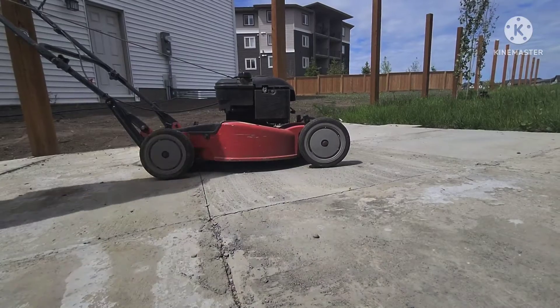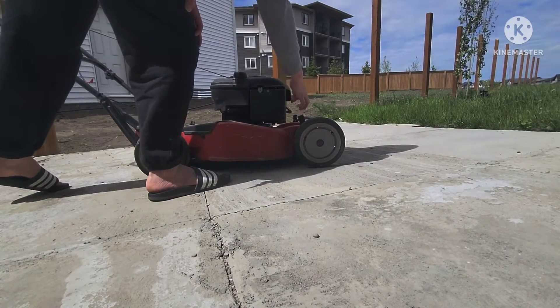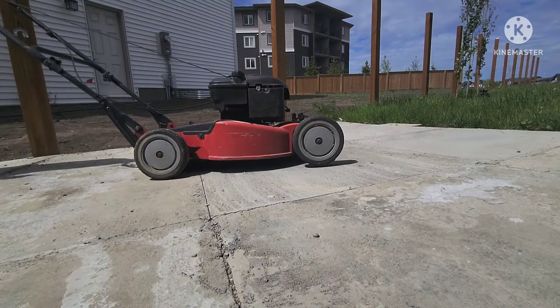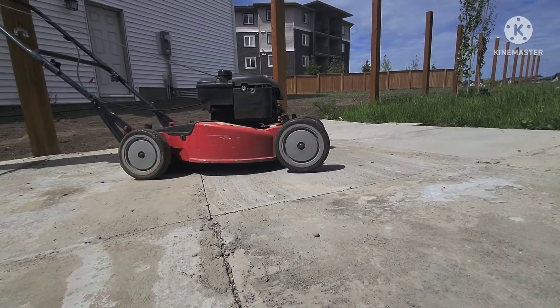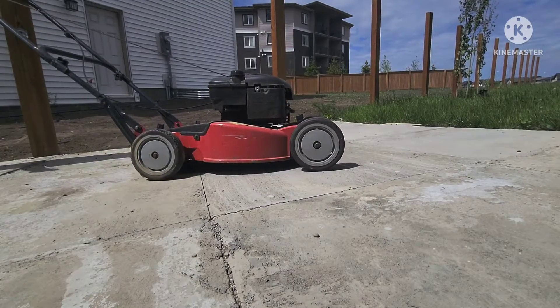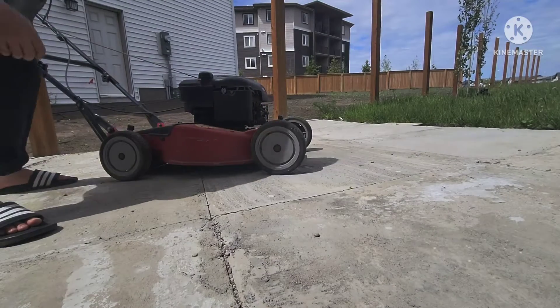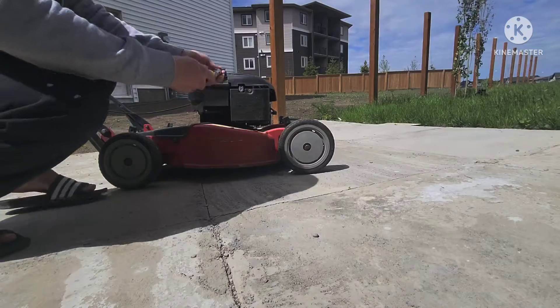As you can see here, I have been pressing here to get gas into it. So it's not working, so what I do here is first...